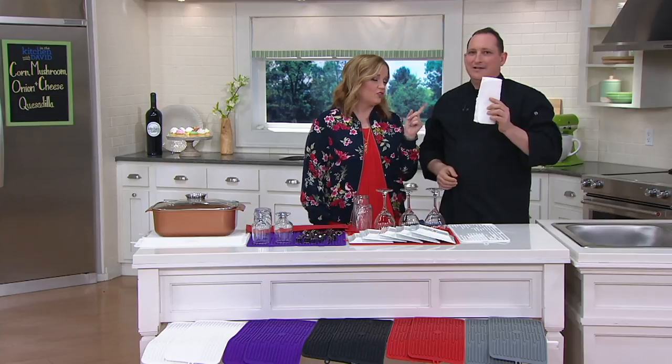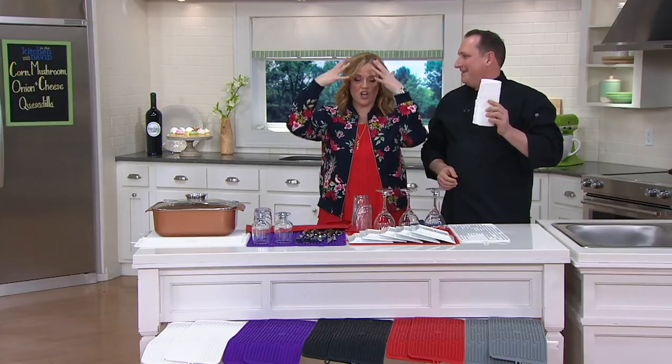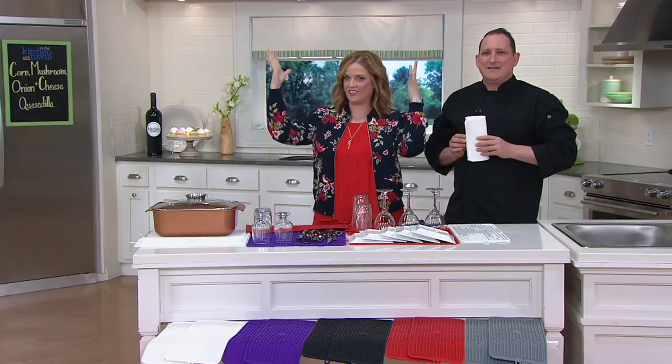Jeremy promises to bring in a photo. Stacy, we're talking about big hair in the 90s — did you ever have big hair? If I could show you pictures, especially the bangs were like...